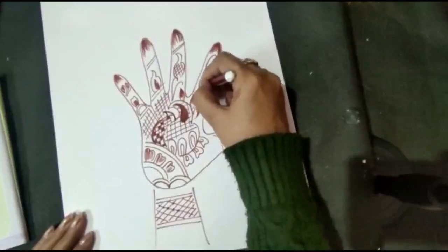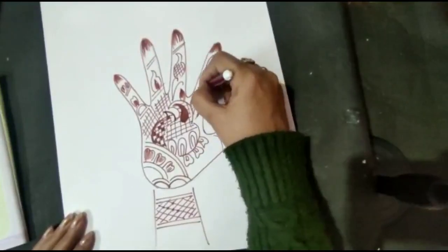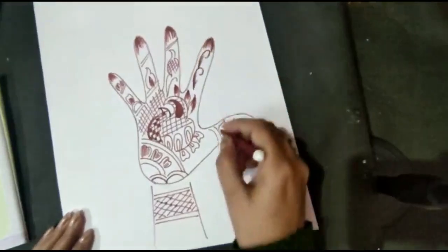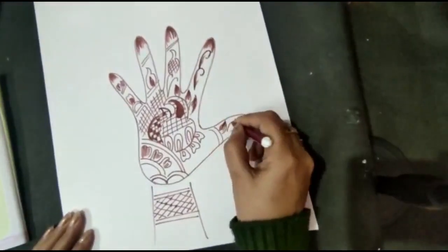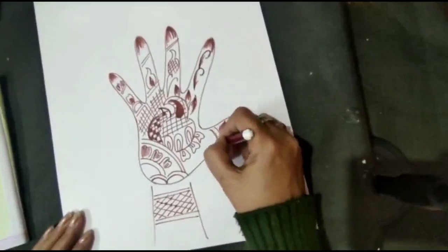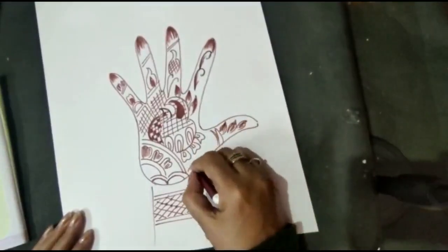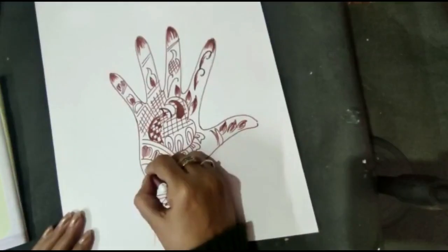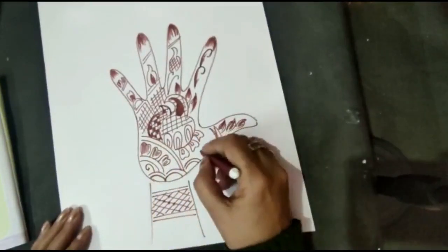I am going to make the design for you. It depends on how you can make the design. But it should be fully covered — you should be able to fill the hand with design.